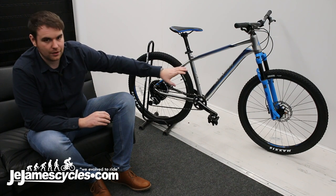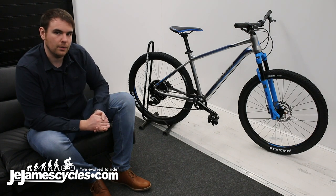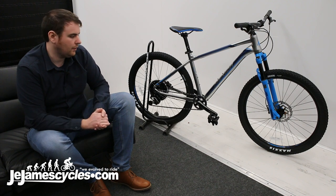And you've got the great Maxxis Icon tyres — they're folding, so they're going to grip the ground a lot better. They're 2.2, so they're not too wide but wide enough to give a good amount of grip out there on the trail.